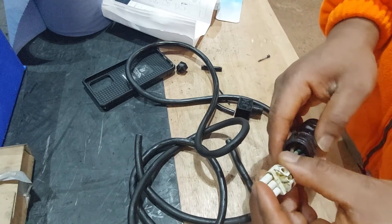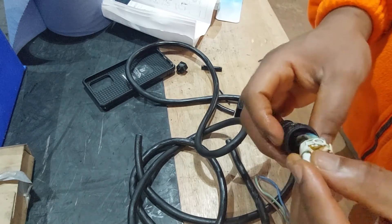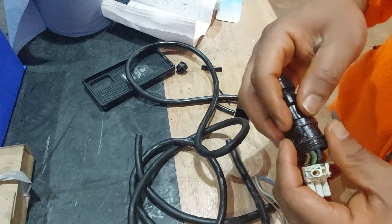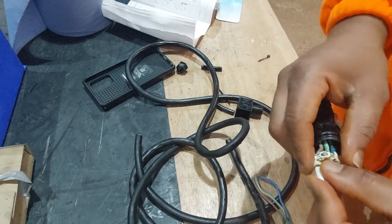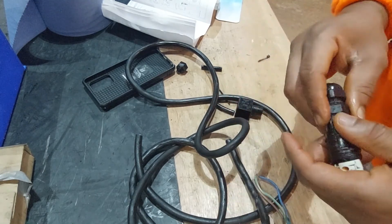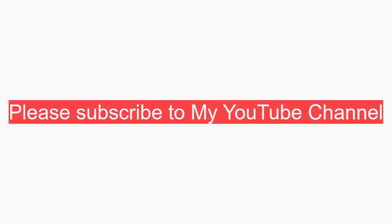So before you replace the sensor, first of all look at the cable, and if the cable is not in good condition, replace it and replace the connectors. Once you've replaced the connectors and the cable, test it. If it's still not working right, then you can replace the sensor — that will help you to save some money. Thank you for listening and see you on the next one.